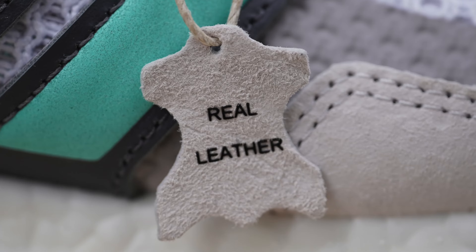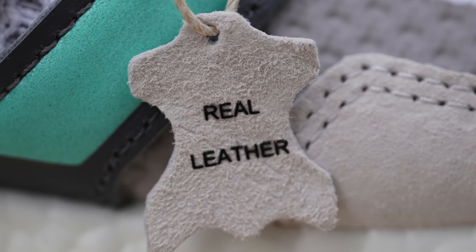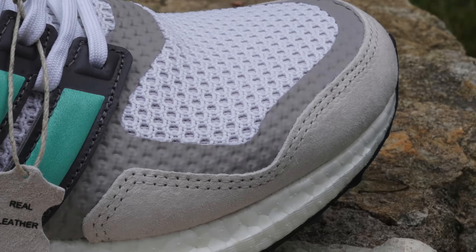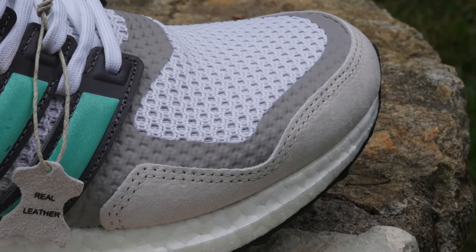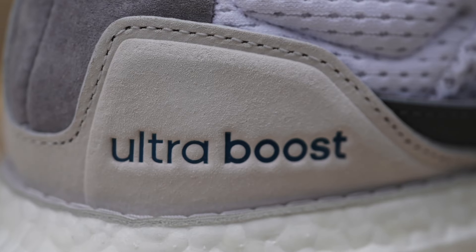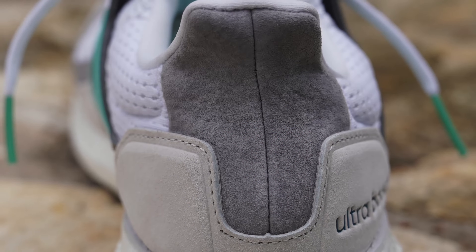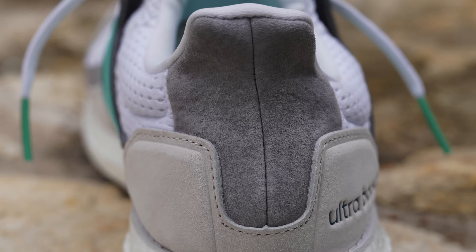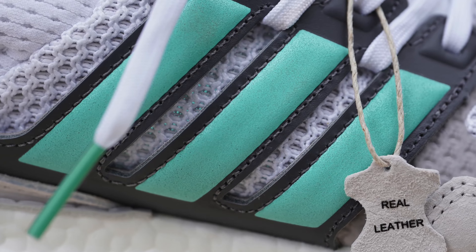Your one-piece Primeknit upper is basically constructed the same way with a few differences for this special suede and leather colorway. You will find suede on the front of the shoe in a pseudo mudguard in a beige color wrapping around the front from lateral to medial side. It returns in that same colorway on the back, taking the place of the heel cup counter, with an aqua blue Ultraboost debossed into the suede. There's a darker gray suede leading from the heel cup to the top of the back of the shoe, and an even darker, almost charcoal dark leather on the cage of the shoe.